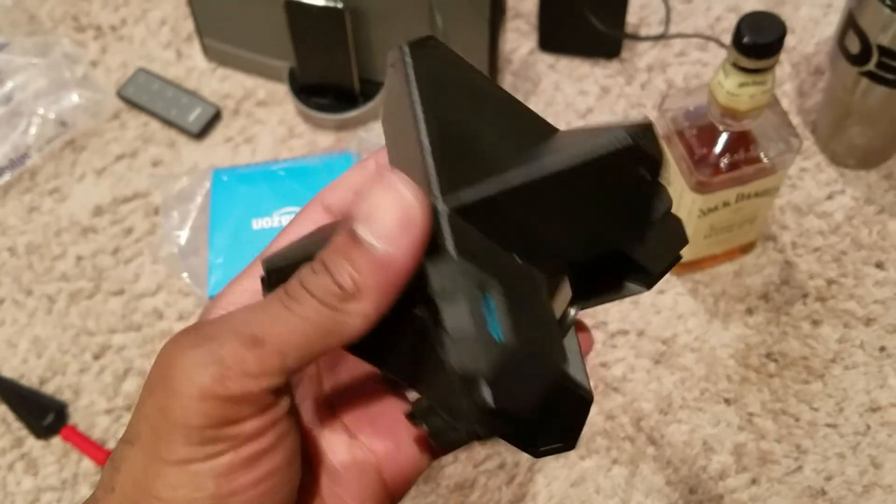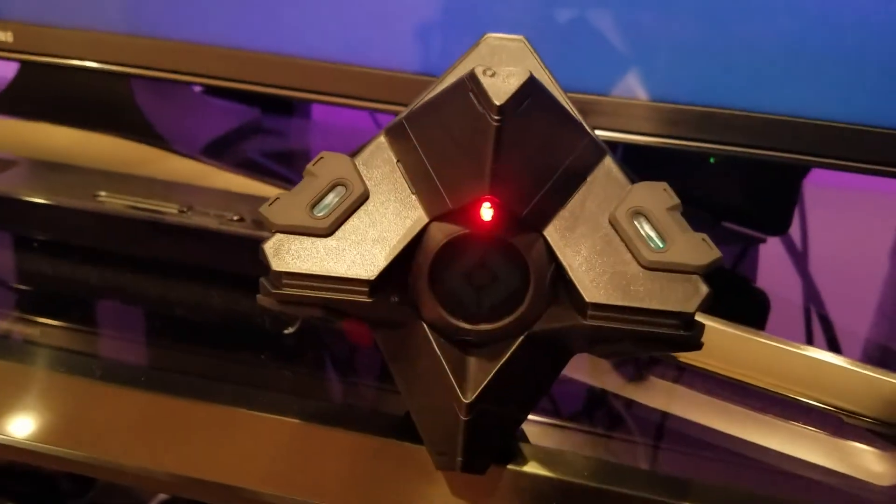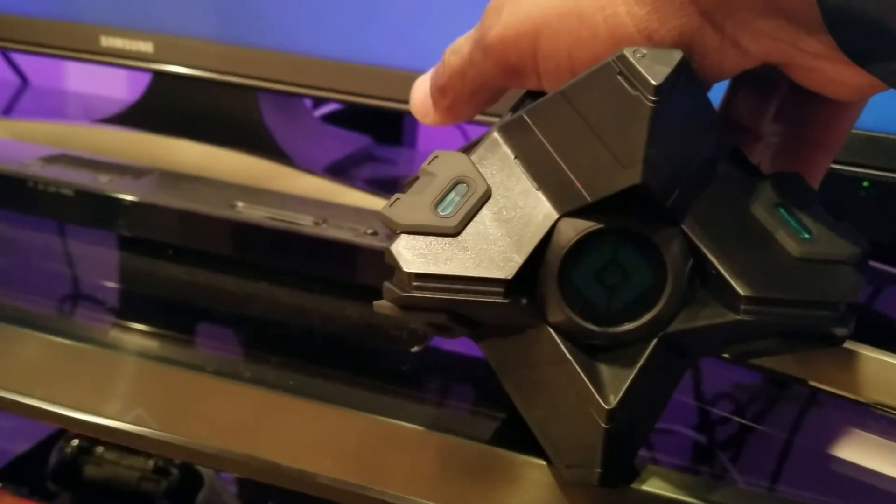Apparently the Amazon Echo has a Destiny Ghost skill, so I'm gonna put the phone down right now and go ahead and plug this up. I'm not gonna go through the whole setup — just wanted you guys to see the whole thing. Okay, so you got the whole light-up and all that good stuff. We got that, and it's supposed to have some skills on the Amazon Echo.